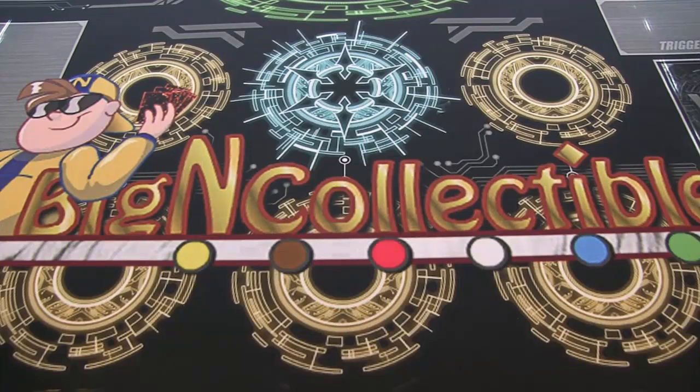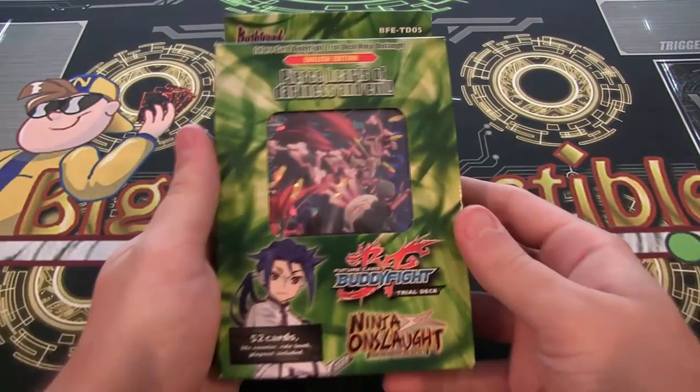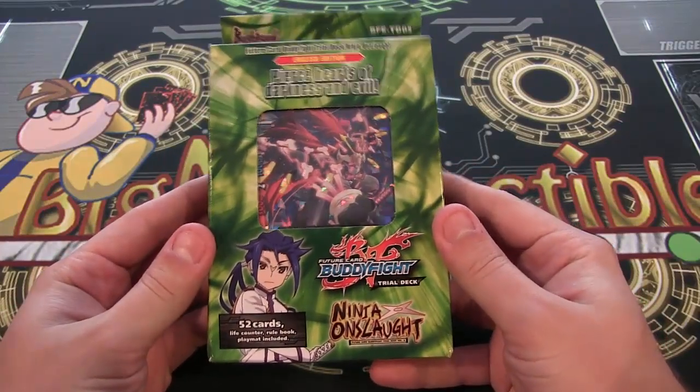What's up everyone, this is Cybernaut, and today we have a Ninja Onslaught Buddy Fight Trial Deck for you guys as an opening.